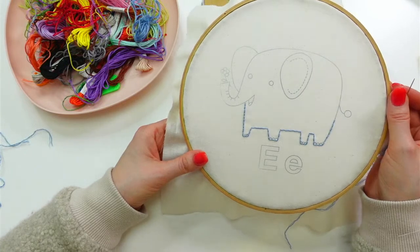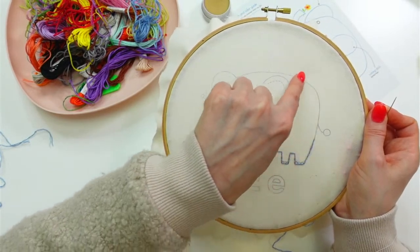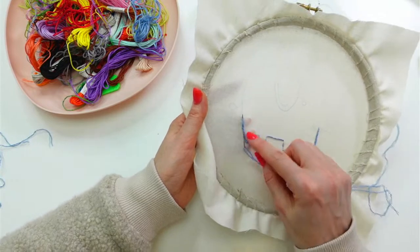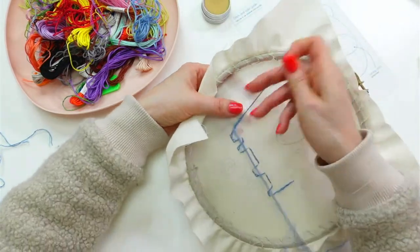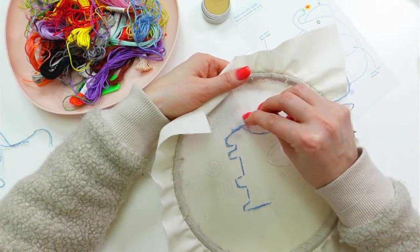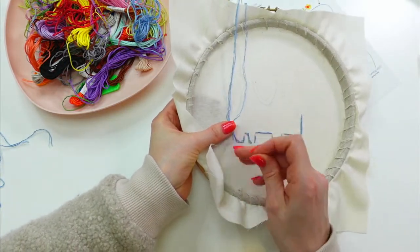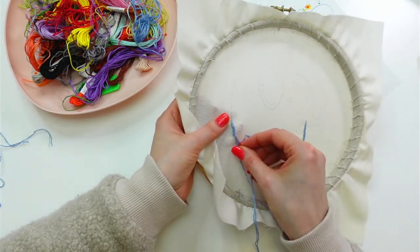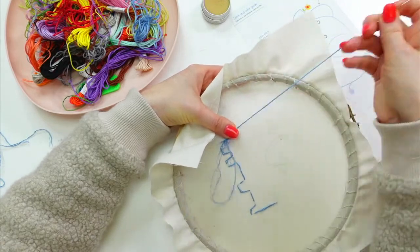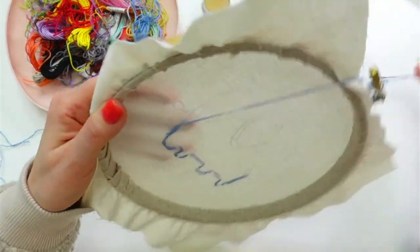I'll weave into the backs of these stitches and then continue. Same technique — weave back and forth, start away and go towards the starting point, then weave back, trying to grab as many different spots as possible compared to the first pass. We're basically making a long knot by weaving it in, but it's cleaner. The third pass is what really holds it together. Now we're nice and solid with no knots on the back to catch on any loops.